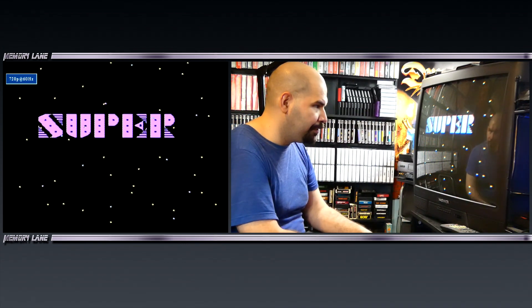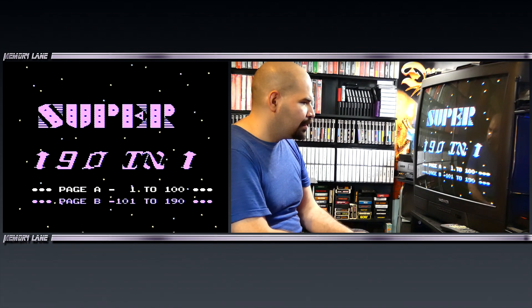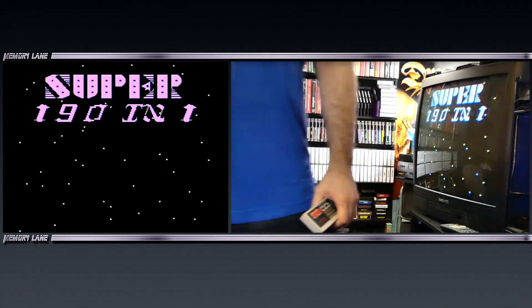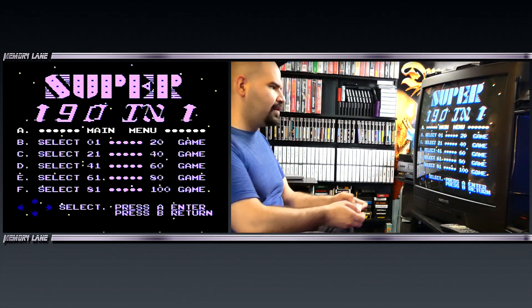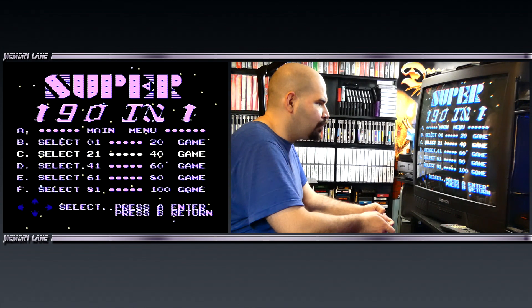Here we are playing this crazy old-school multi-cart from probably 30 years ago — 190 games in one. I had to remove my games unit in order to get this working. On these older multi-carts they don't have a huge list — they just list everything in categories. Select 1 through 20, 21 through 40.